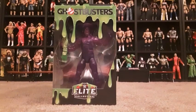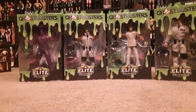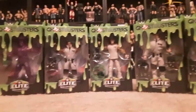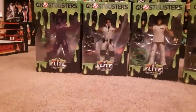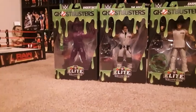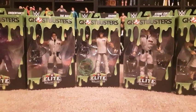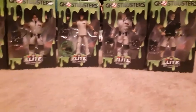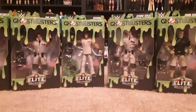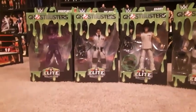Hey, what is going on YouTube? Today we're going to be doing an unboxing of these WWE Ghostbusters action figures. So they have in the set, there's five of them: The Undertaker, The Rock, Shawn Michaels, Stone Cold Steve Austin, and John Cena. And they're all dressed like Ghostbusters. I believe these are a Walmart exclusive. So let's open them up and see what they look like.